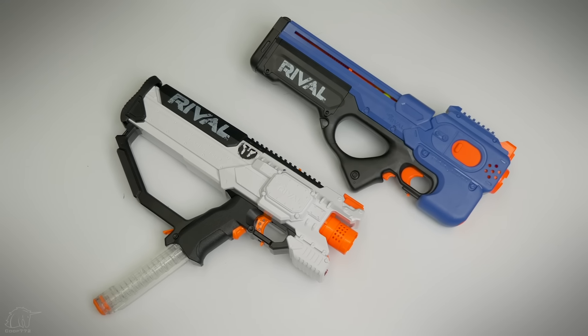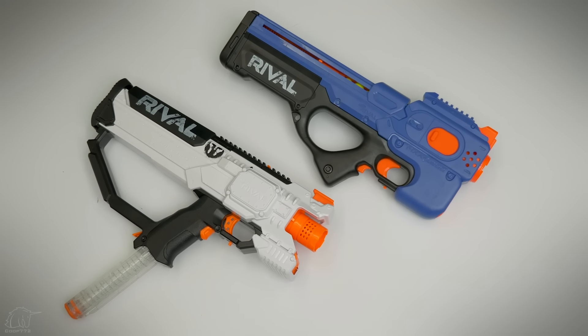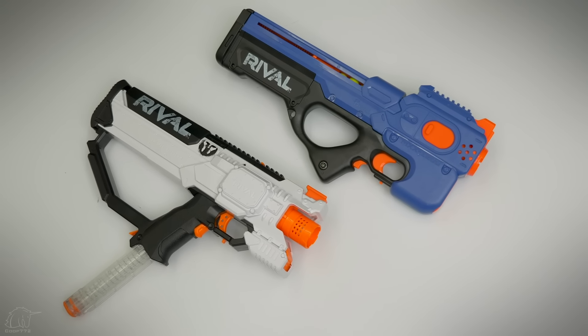The rival Hura is very comparable — it's magazine-fed, flywheel-powered, semi-auto, very similar rate of fire. The ergonomics are more traditional and it can use a rechargeable battery pack, which I think is the biggest selling point of that blaster compared to the Charger.